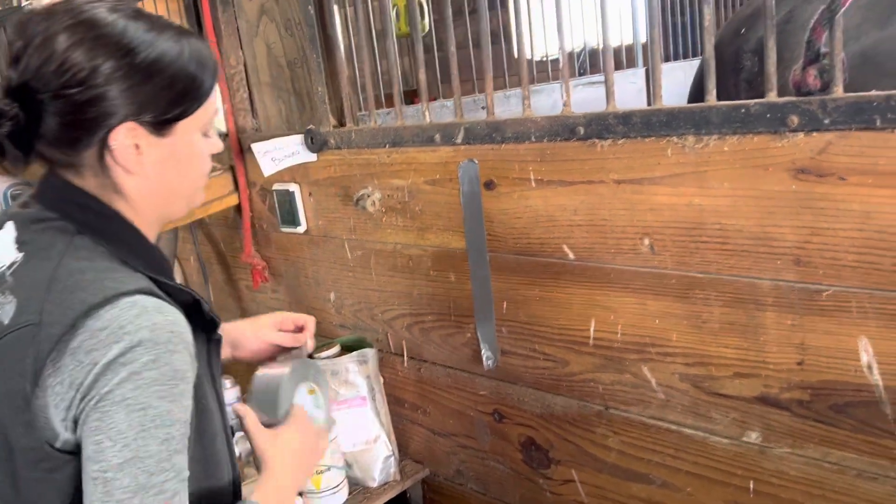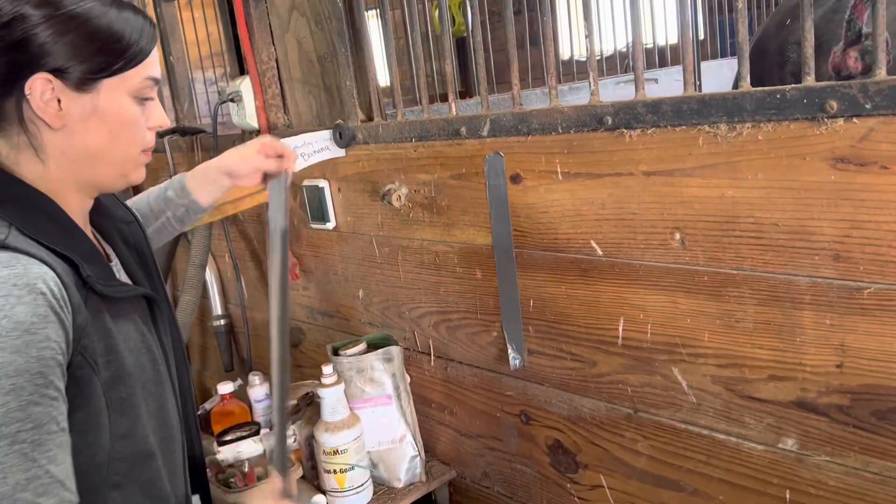So I start out and I just make kind of like a template around the outside for about how big I want it.